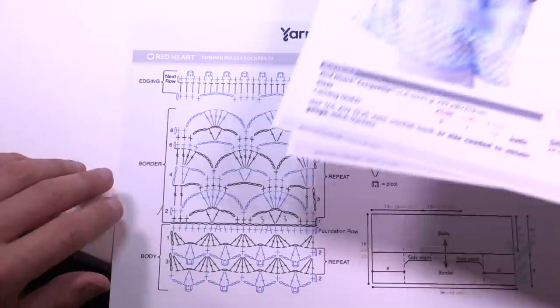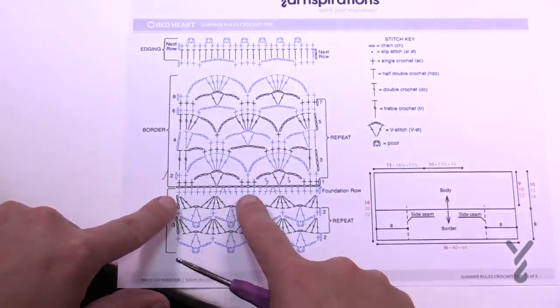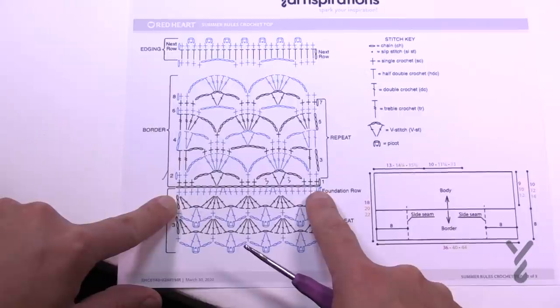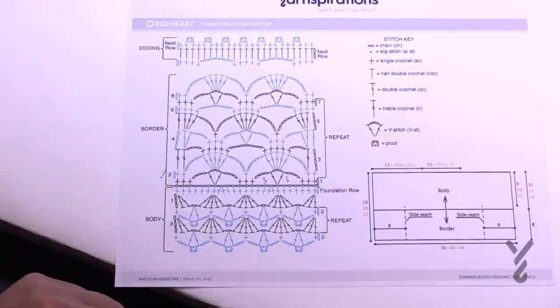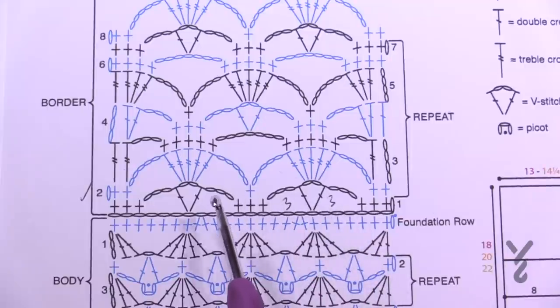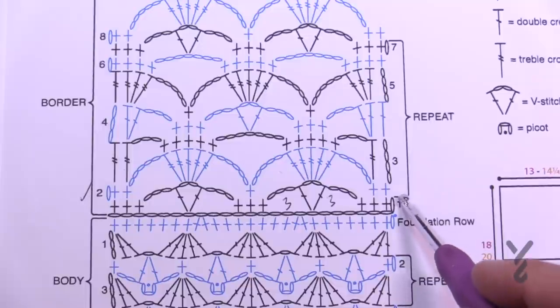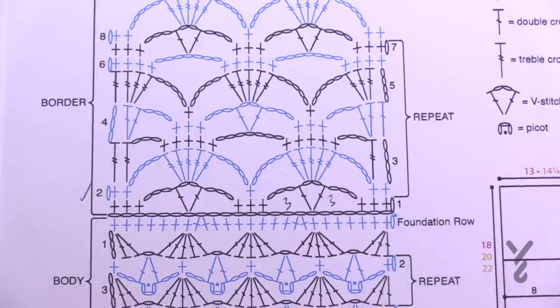On page three we go through a crochet diagram. We start with the border section first, then move to the body. We're using the same foundation chain — either one of those three sizes. It's just a matter of following along; you'll do a repeat section for the borders and then jump to the other side. We're going to chain the set amount, and each size has the same multiple. We'll do three single crochets in a row, then create V-stitches. Once the first row is done, you repeat rows two through seven until the instructions say otherwise.